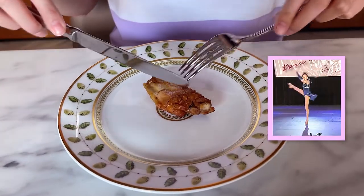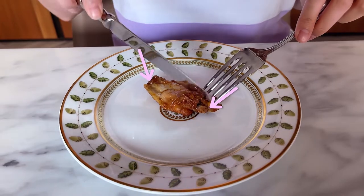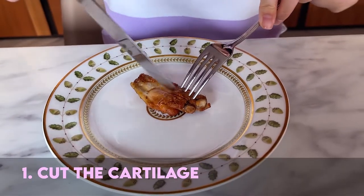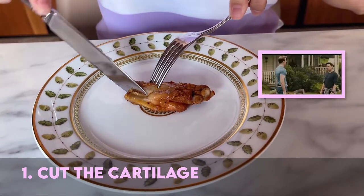Here we have a chicken wing. Now if you turn it around, you will see that there are two joints — the cartilage. So that's what we have to do first: we have to cut that cartilage and break it apart.